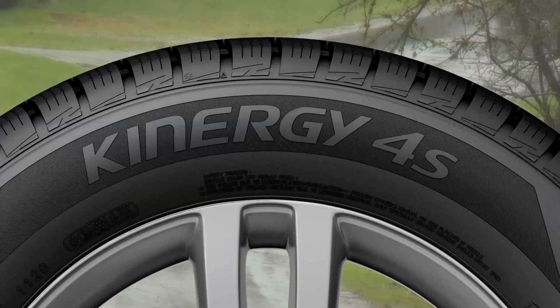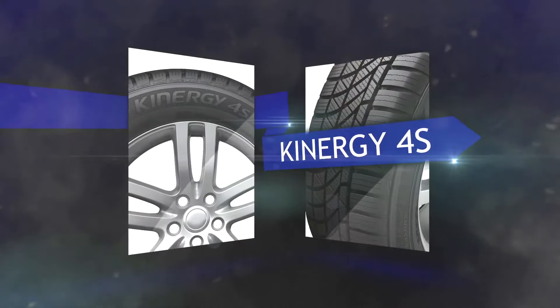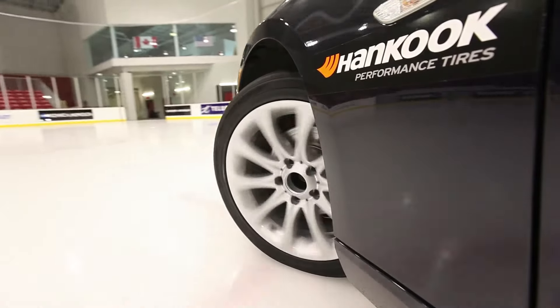One of the major drawbacks of having two sets of dedicated tires is that you need to swap them out. With this solution, you can keep your tires on all year round for all weather. What makes a tire like this Hankook Kinergy 4S different from a typical all-season tire is the compound. Below seven degrees Celsius, a regular all-season compound becomes hard and the tires lose their ability to stay malleable or soft in cold weather. This tire is composed of a high grip silica compound that allows it to stay soft in cold weather.